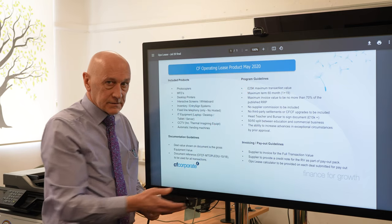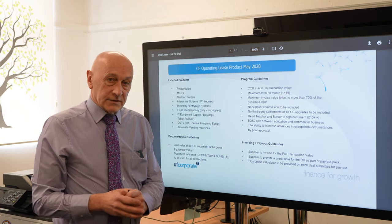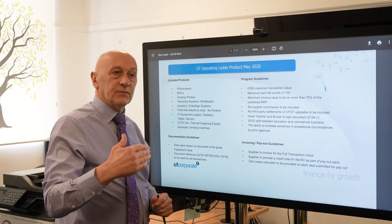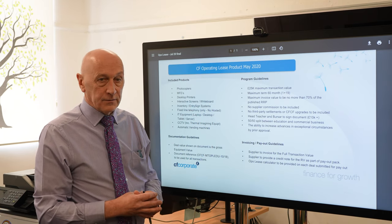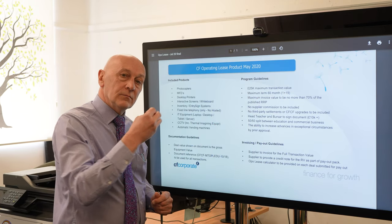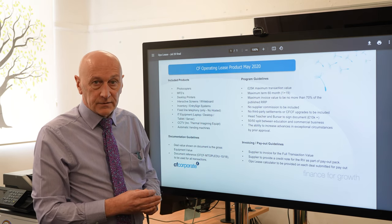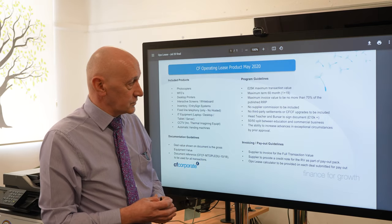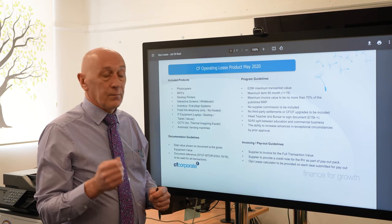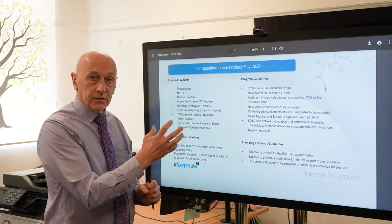The programme guidelines are there in black and white. £25,000 maximum transaction value — anything more than £25,000 requires going back to the finance company for special approval. Maximum term is 60 months, 1 plus 19. You should be making sure you're only paying a maximum of 20 quarters in a 60-month contract, or 12 quarters in a 36-month contract. Maximum invoice value is 70% of the published recommended retail price — that's the maximum amount you can put on an operating lease.